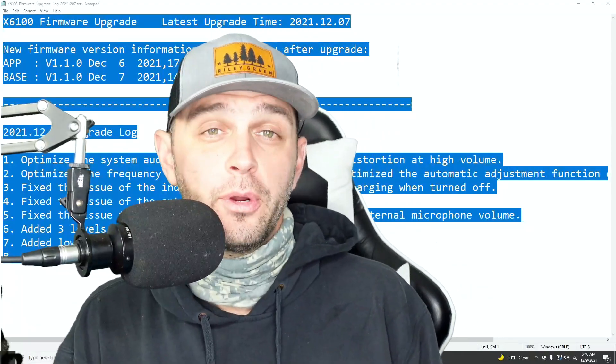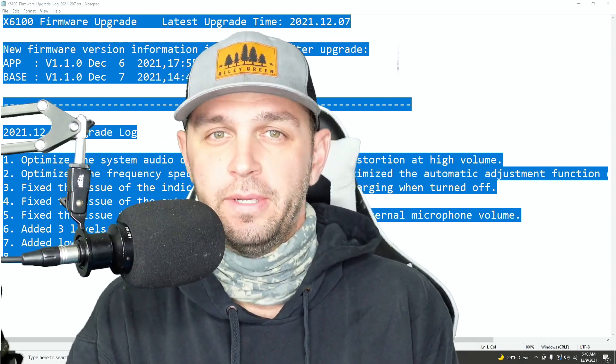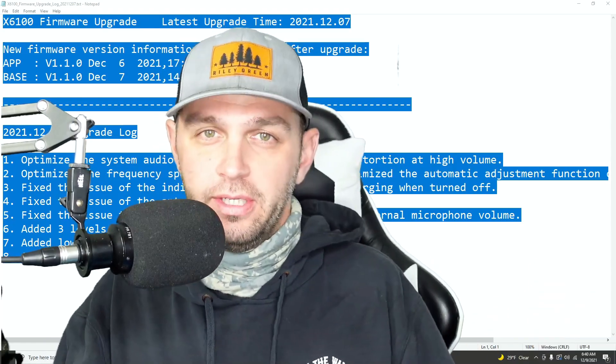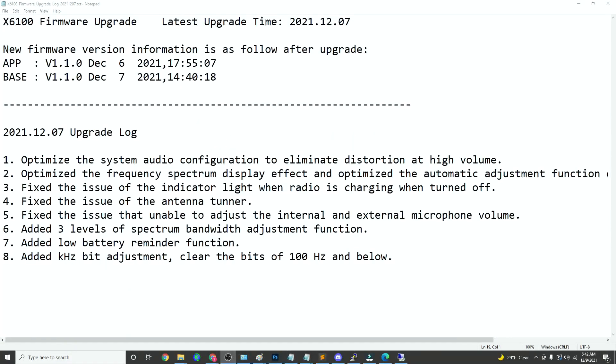Hey, welcome back to the channel everybody, I'm HamRadioDude. Zygu has come out with the X6100 firmware update — the first one to the public — and it does fix a few issues. Let's talk about those briefly, but then I want to jump into showing you how to perform the firmware upgrade. I briefly want to show you the eight things that this firmware update fixes or upgrades as far as bugs go.